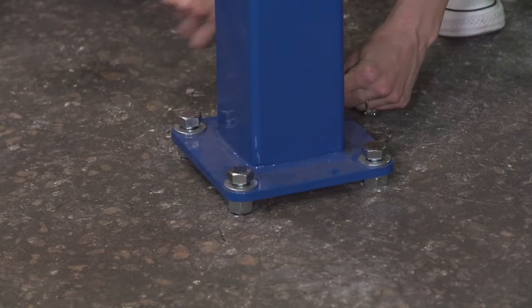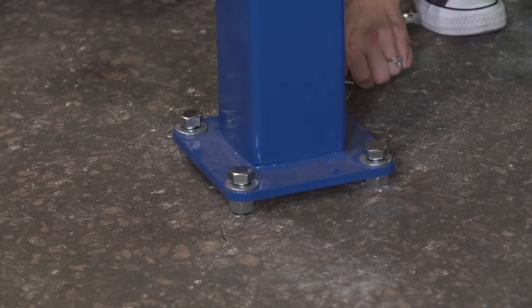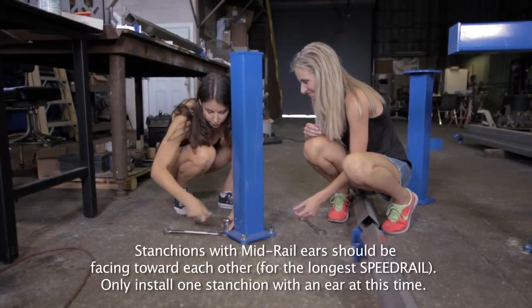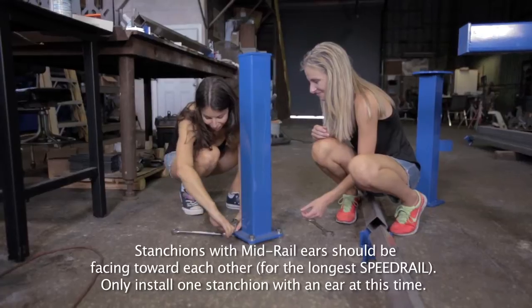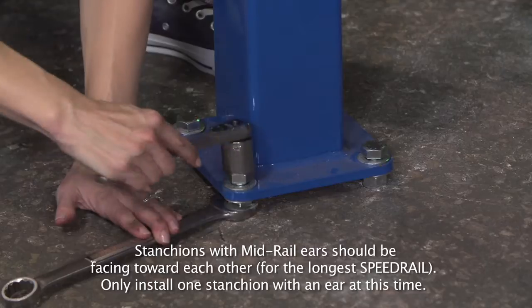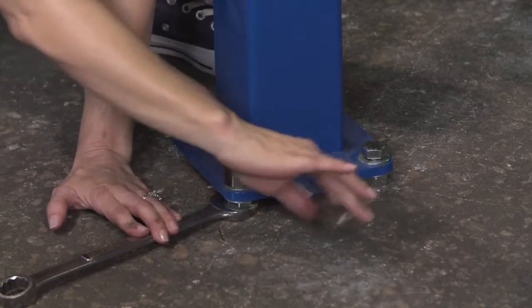Erect the speed rail support stanchion at the selected location. Position the stanchion with the four hex bolts into the drop-in anchors and get each bolt started. After all bolts are started, turn the leveling nut down to the top of the floor. Hold the leveling nut with an open end wrench while tightening the hold down hex bolts.